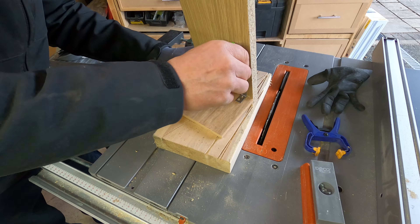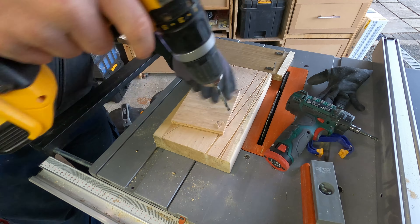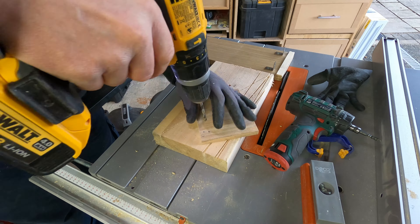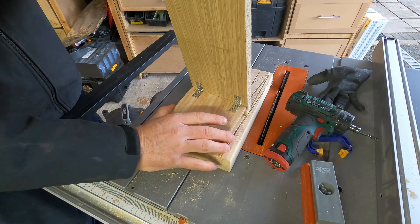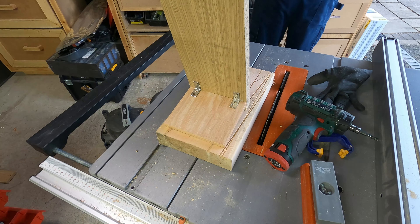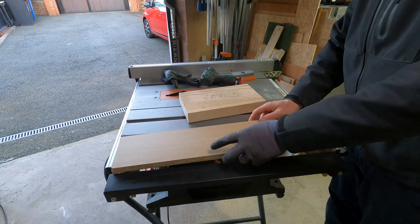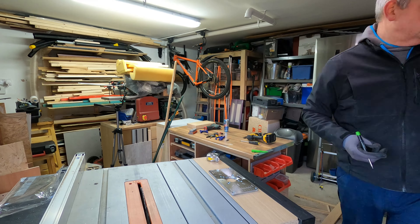Rather than pocket holes I added two little hinges from the Parkside range — really tiny ones, perfect size for this job. I pre-drilled and screwed them in. I offered it up and it worked absolutely perfectly. The back bit held, the front bit held.